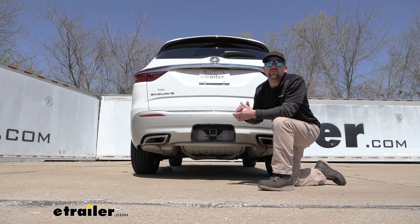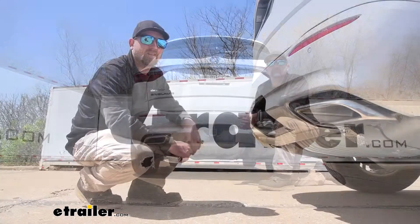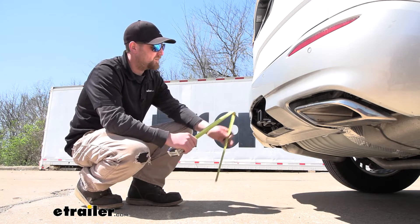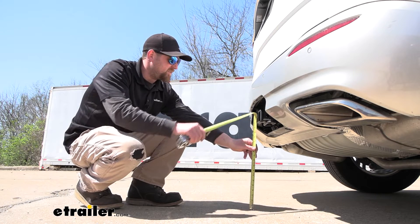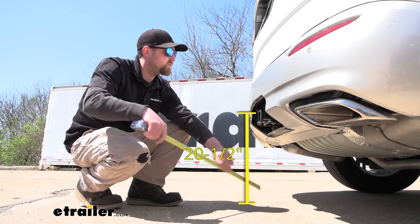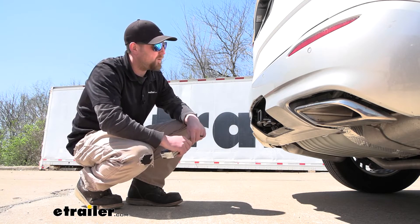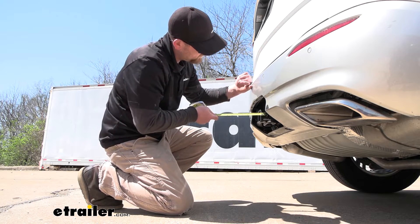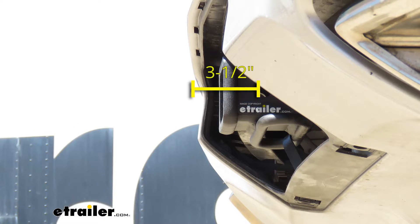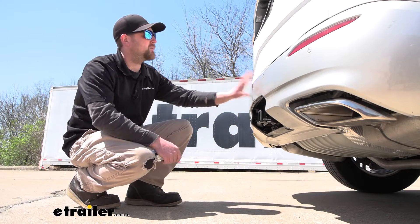With all that in mind, it's never a bad idea to grab your Buick's owner's manual to make sure your SUV can pull that much weight safely. Now let's take a couple of measurements to figure out what type of hitch-mounted accessories will work best. From the ground to the top inside edge of the receiver tube opening is about 20 and a half inches — so you'll probably want a ball mount with about a two inch drop. From the center of the hitch pin hole to the edge of the rear bumper is about three and a half inches, which helps determine if folding accessories can be stored upright without hitting the back of the vehicle.